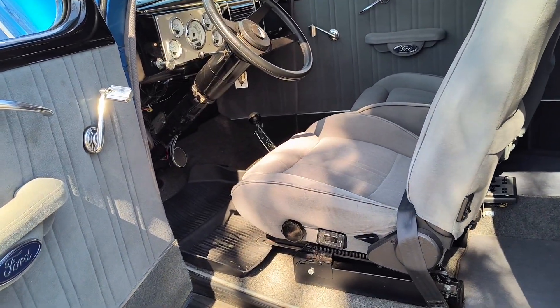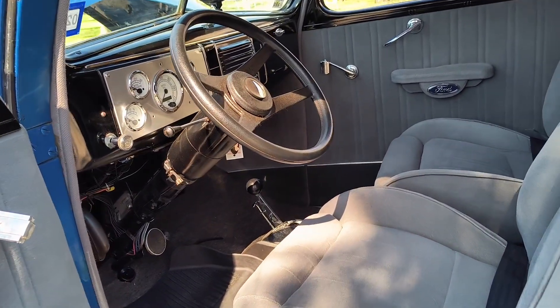Get a good shot of the dash and the instruments.